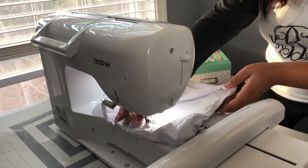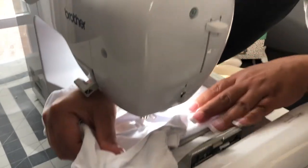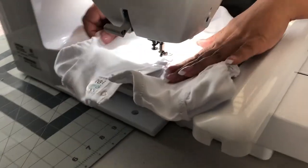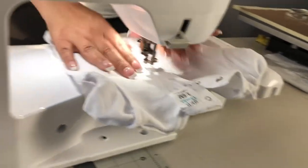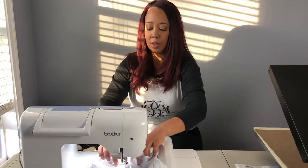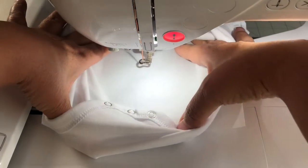Once I place it on my hoop, I would slide it in position, and once I'm about to print, I would either lift the bottom and I will start the stitch underneath.